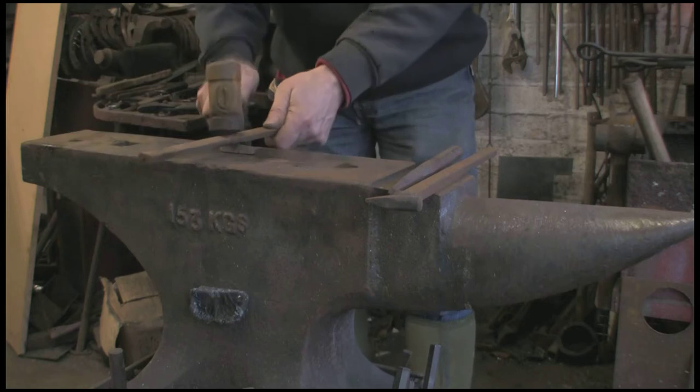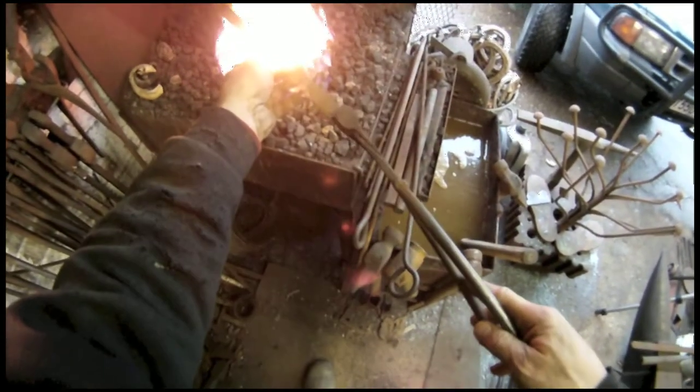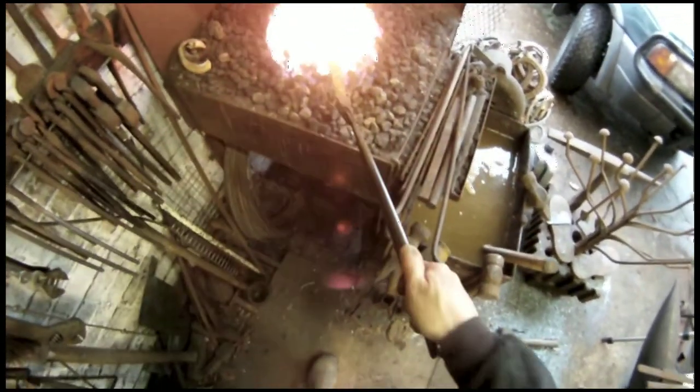First thing to do, mark the centre — this is the front shoe — mark the centre on a bit of triangular file. I'm just going to make one, just to keep the video a bit short.